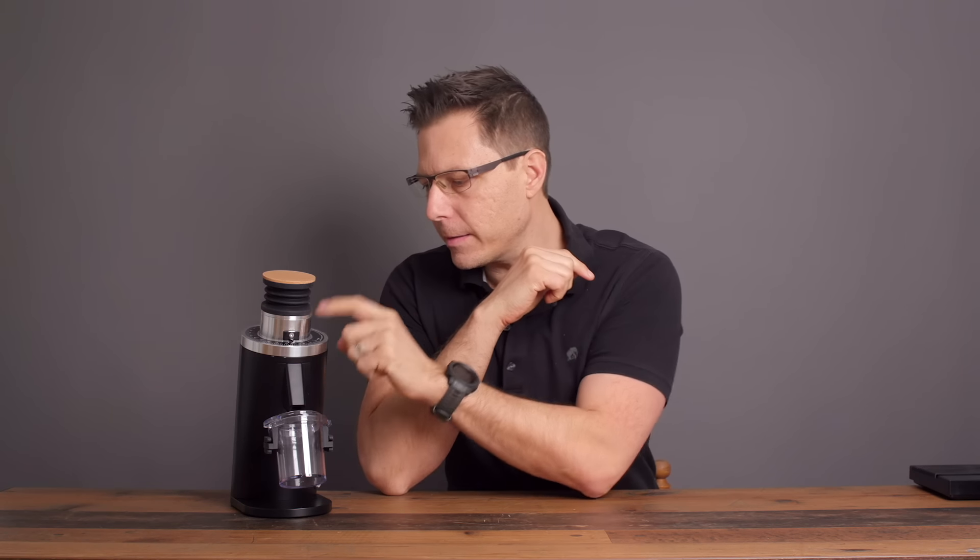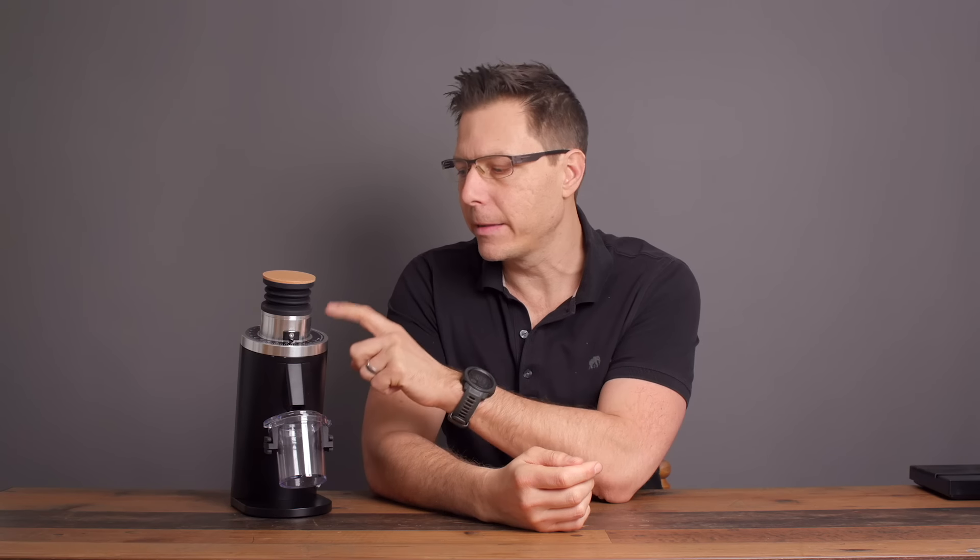Just a short disclaimer: this unit only costs $229. I did get this sent to me from Luke over at Me Coffee. It's not available just yet — you're going to have to wait until the end of March. But I do believe once this hits the market, this is going to be a really good seller.